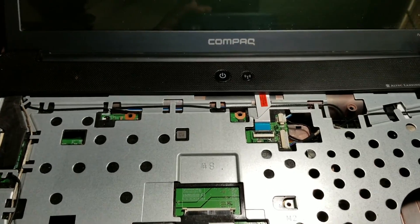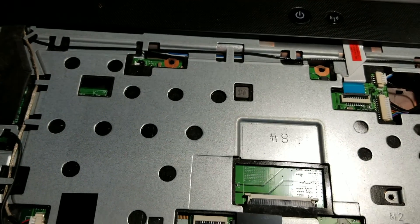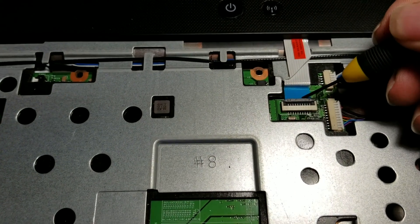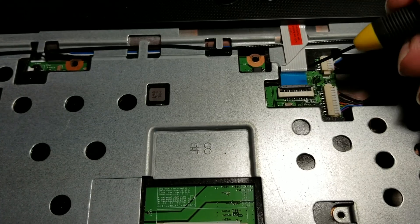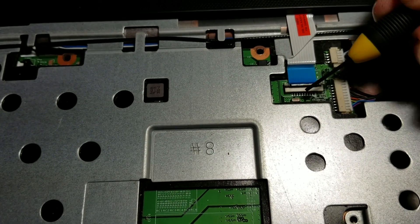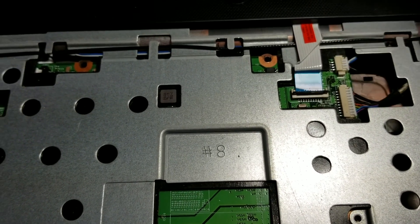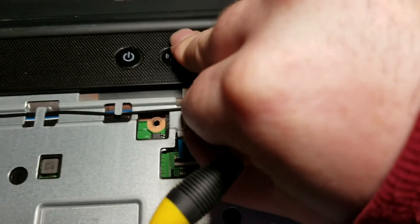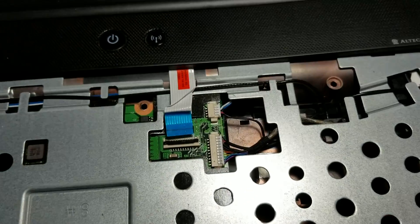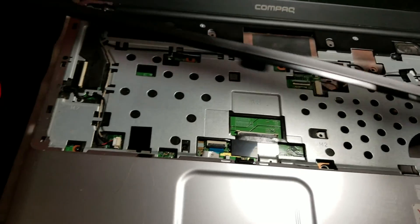With the keyboard removed, you also have to remove this plastic trim. But before you do, you have to disconnect this little ribbon cable right here — this is the power and Wi-Fi cable. Ever so carefully lift that up, pull this away, and then this just lifts up and out of the way.